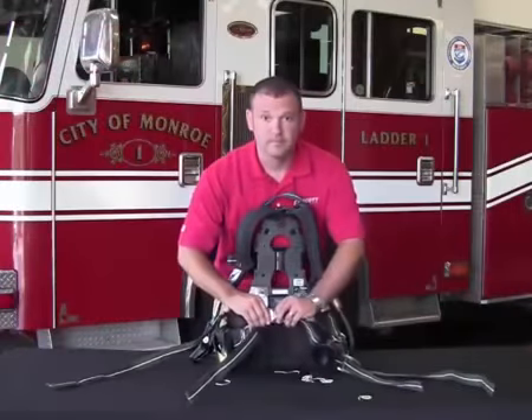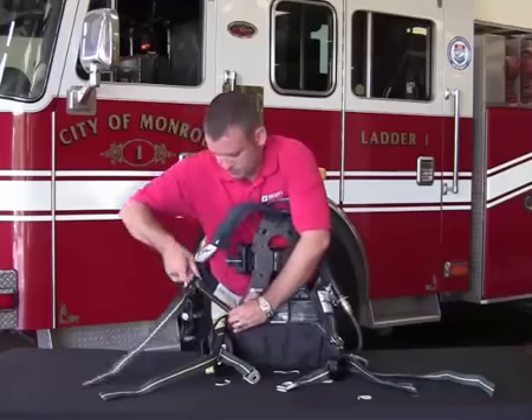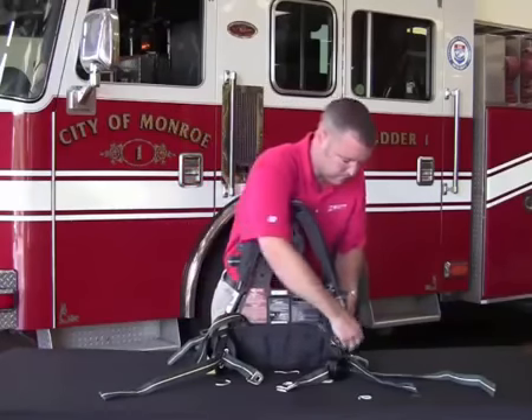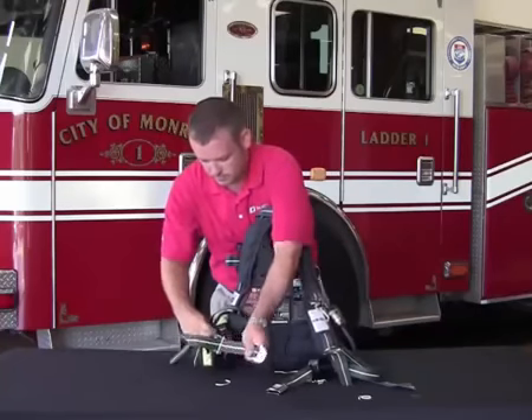Locate and release the seat belt buckle to separate the female and male waist belt. Loosen the shoulder straps by pulling back on the respective parachute buckle. Follow the same steps to loosen the waist belt.